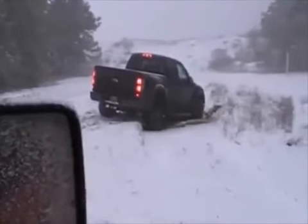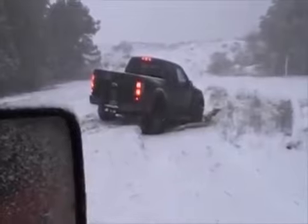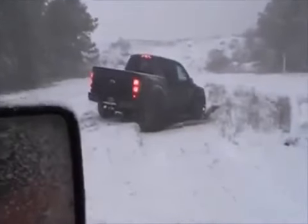My friend Steve was getting stuck a lot this day. That's the one thing — thanks to these cars we met a lot of great people.